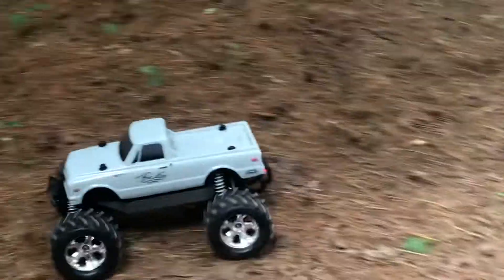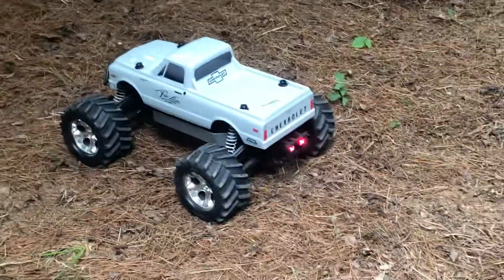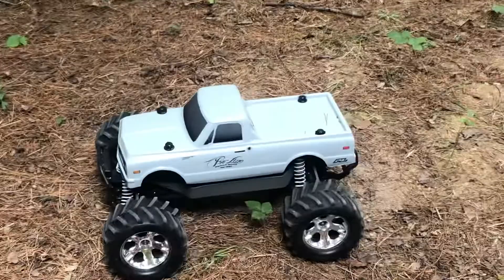Let me know how you guys like this body. I think it turned out awesome. It's a 1972 Chevy Custom 10, or C10, as it's also known.